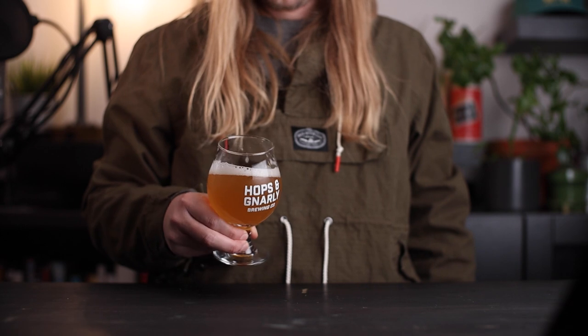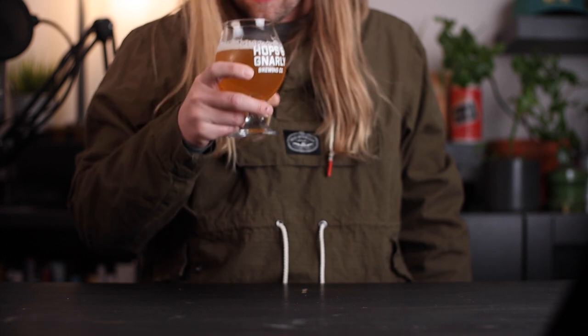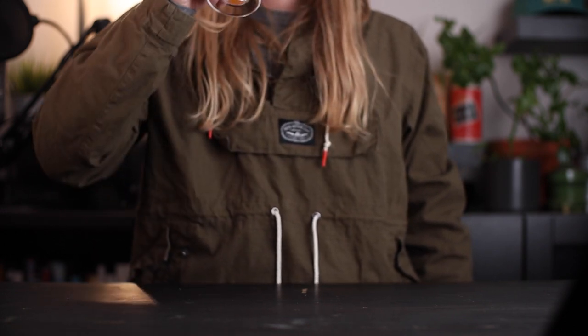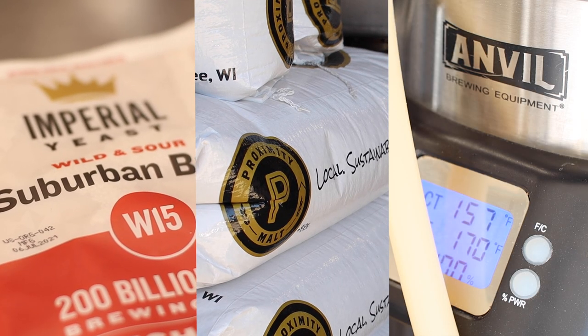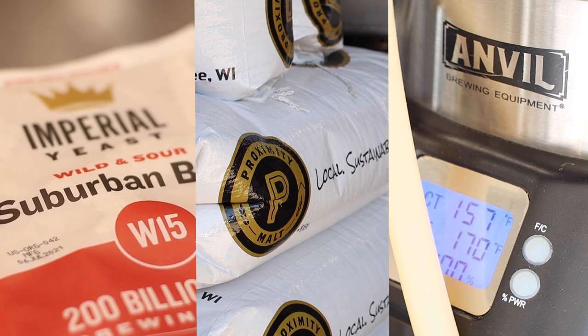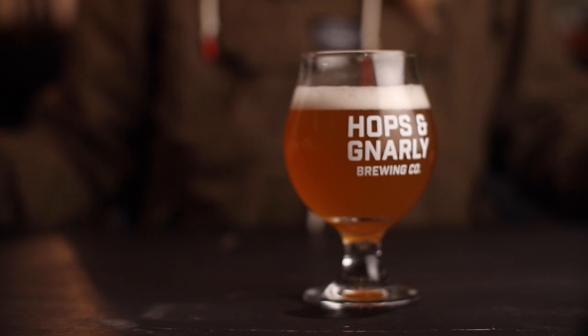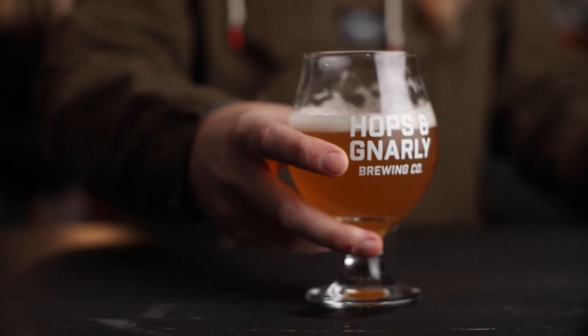It seems like co-pitching Philly Sour Yeast with another strain can be a good way to add another layer of complexity to beers, and I'd be excited to try some other yeasts. Thanks to our friends and partners for helping to make this show possible, and thanks to you guys for watching until the end. Have you used Philly Sour Yeast with another yeast? Has anyone tried co-pitching with a Hef strain? Let me know in the comments and make sure you subscribe so you don't miss the next one. Thanks for hanging out with me today, I'll see you again soon.